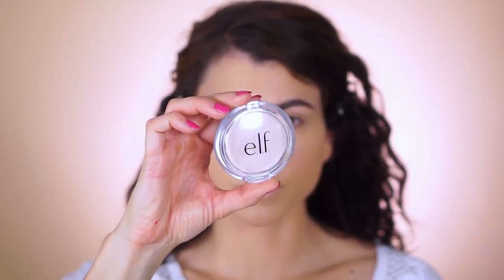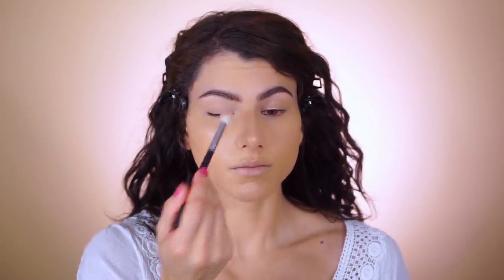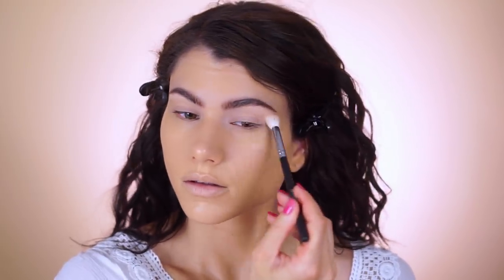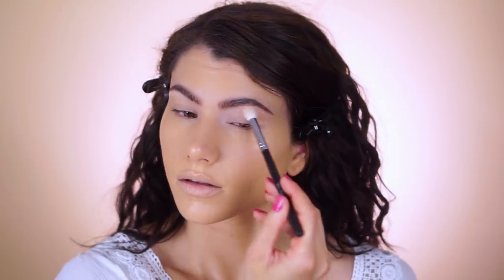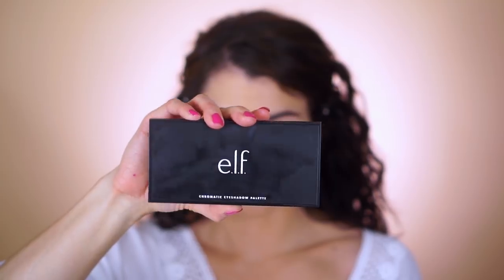Here's my trick for making eyeshadows stay through literally anything: I first apply the prime and stay finishing powder in light over my eyelids to make sure there's no creasing, and then go in with the elf eyelid primer over top of that. So you're basically double priming — double prime the face, double prime the eyes as well.